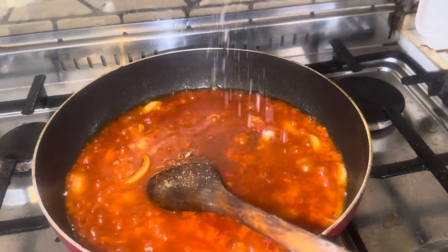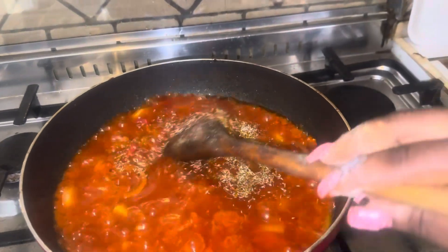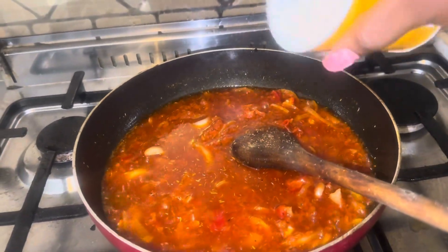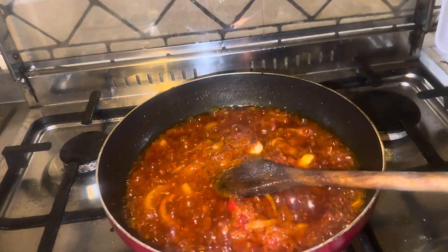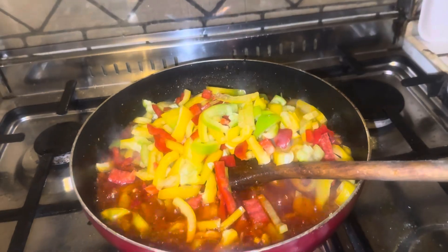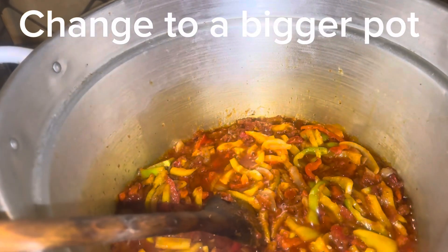I'm adding my spice seeds, my salt, my Maggi, my curry, my thyme and everything. There's one particular Maggi I normally use — I bought it for a great price. Whenever I use this Maggi it comes out really good. At this point I'm adding my scotch bonnet peppers, as you can see in different colors — red, yellow.